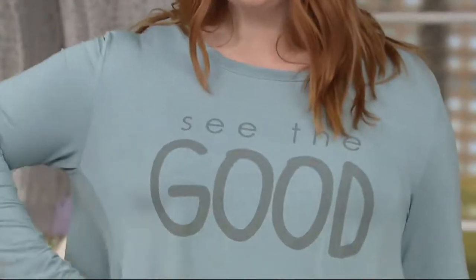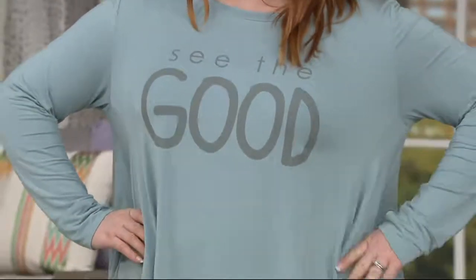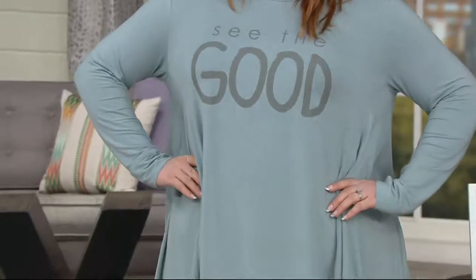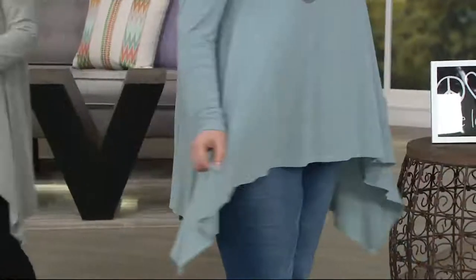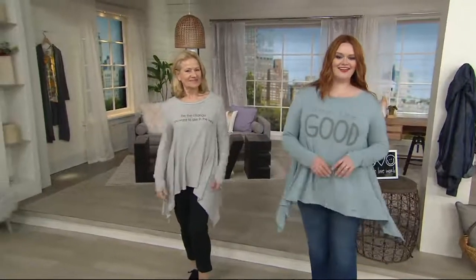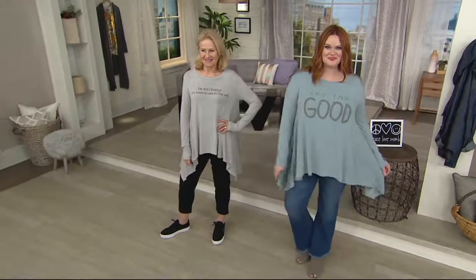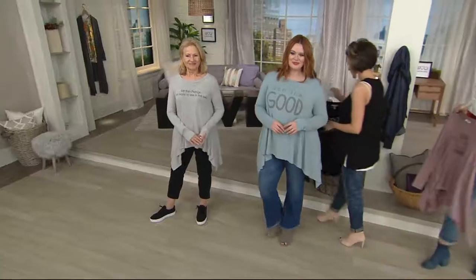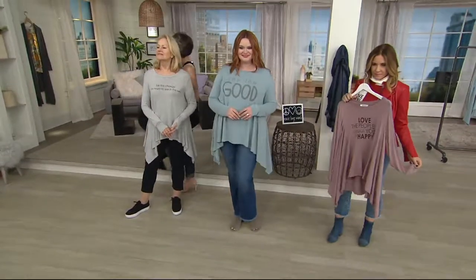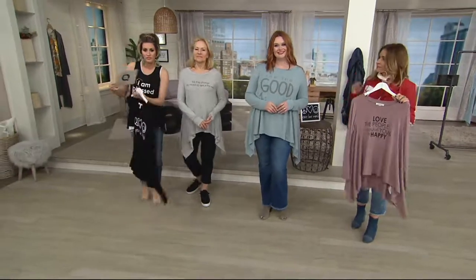Let's go over to Jess and Maria. You should put one on because I need to talk about the layer in here. I'm just going to tell you guys that what we're about to bring you is indeed already very popular. It is the same liquid gooey Modal fabric you've seen a lot tonight. It's a scoop neckline, it's a parachute top, and it's full of affirmations.